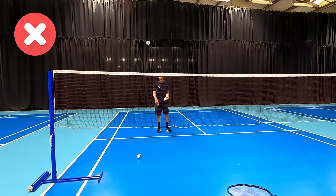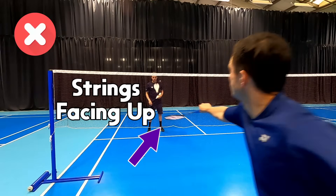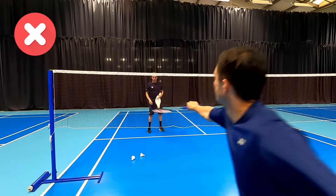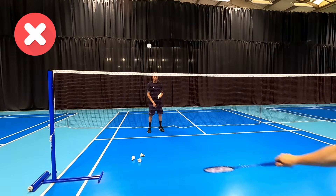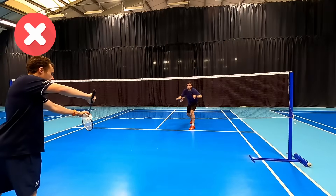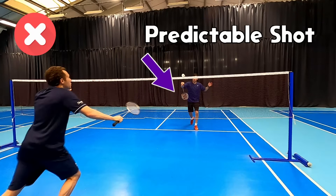If our opponent is at or pressuring the net this could get us in a lot of trouble or cost us the point, as this way of playing the shot makes the shuttle higher above the net. You'll see in these next few examples that this not only gives our opponent time to kill our shot but also makes it more predictable that we're going to hit to the net.